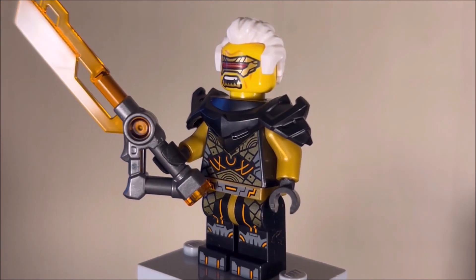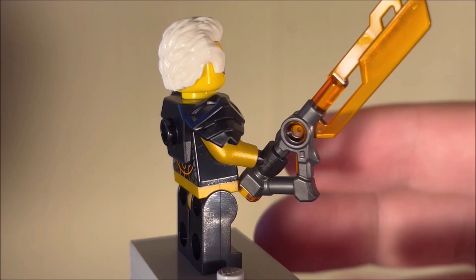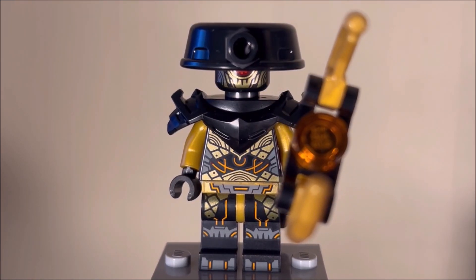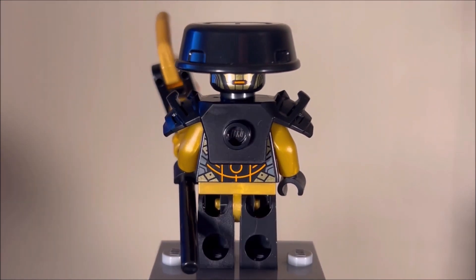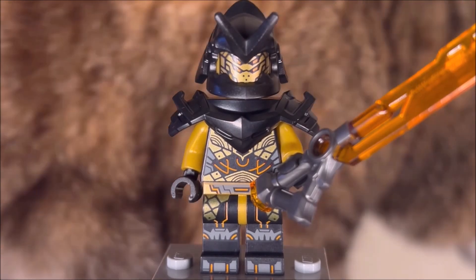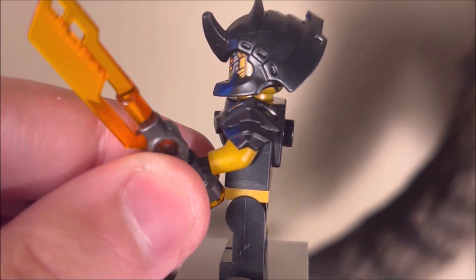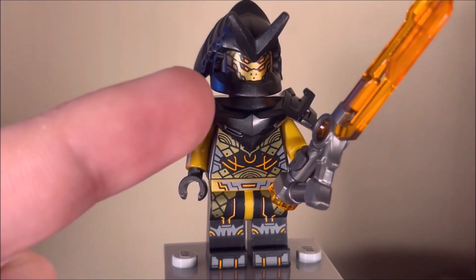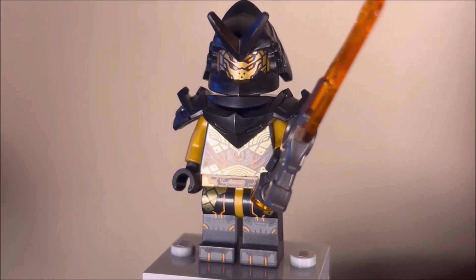Next up we have Rapton, a character who we've also talked about before on the channel. Very cool minifigure. I still love his orange Imperium Sword — really happy to get more of those. The Imperium Sword is just a fantastic part. Next up we have the Imperium Guard Commander, a very straightforward Imperium Foot Soldier with the same staff we've seen before. These Imperium guys aren't too bad; I wouldn't mind army building with them. Next up we have the Imperium Claw General — also just another generic Imperium Foot Soldier, though he also has one of those swords. I also enjoy the bug-shaped helmets on these Imperium guys. Those are pretty cool helmets.